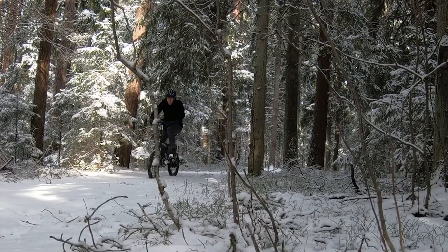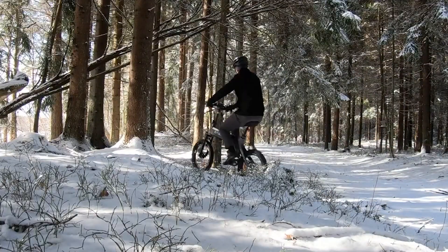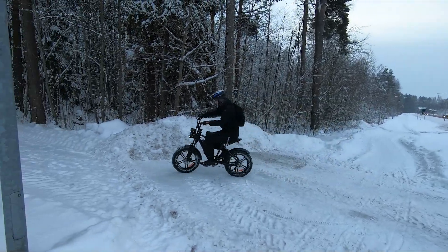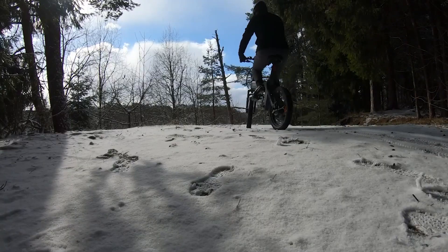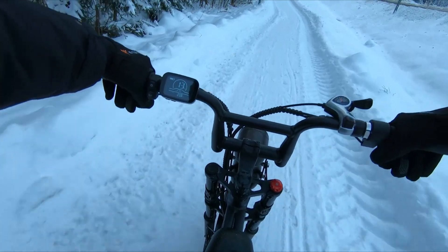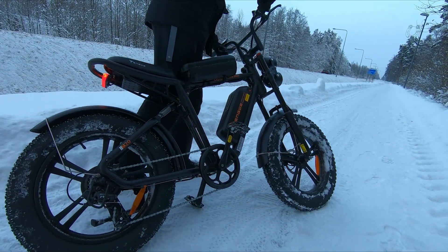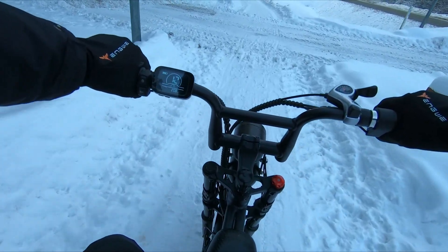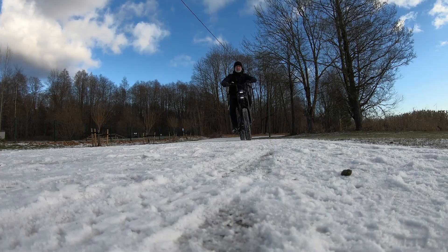The key to a safe and enjoyable ride lies in adapting your techniques to handle the slippery terrain and cold efficiently. The trick to maintaining balance on snow and ice is to keep your movements smooth and gradual — avoid sudden turns or jerky movements. Slowing down is crucial on icy surfaces; give yourself plenty of time and space to stop, as braking distances can significantly increase on slippery terrain. Use both brakes gently and evenly to avoid skidding. If you start to slide, ease off the brakes until you regain traction, then brake again gently.